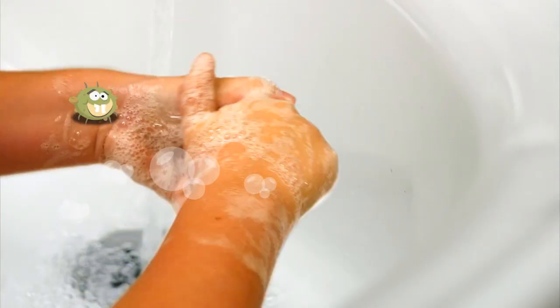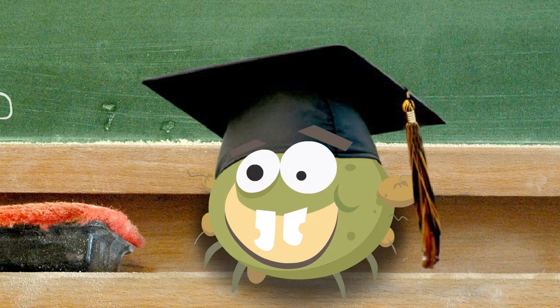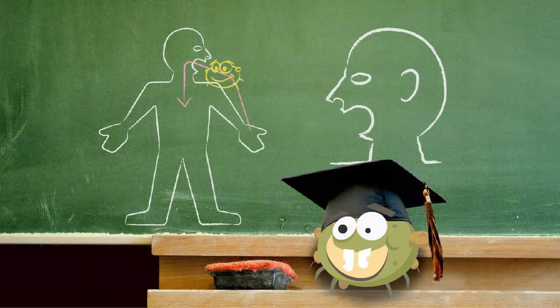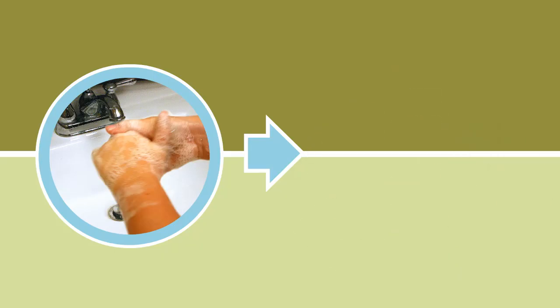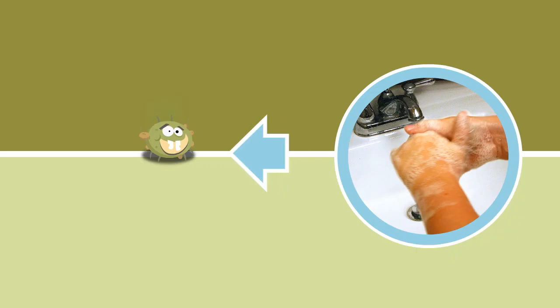When you scrub your hands and your fingers too, Jeremy the germ will get washed off you. Just wash your hands before you eat to keep Jeremy the germ from getting his treat. And wash your hands after you play, so Jeremy the germ will get washed away.